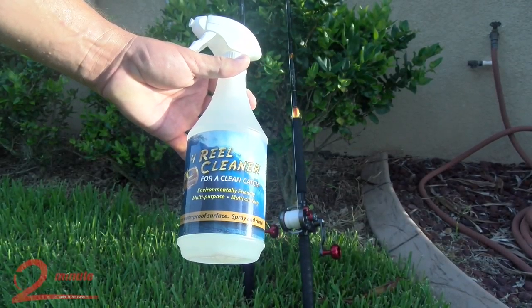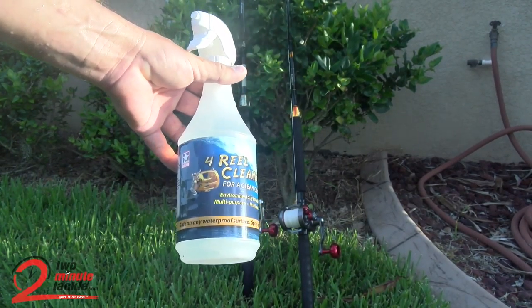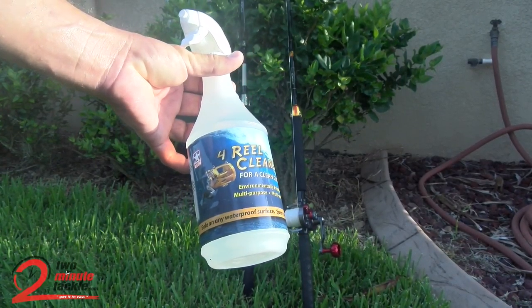Hey guys, today I want to talk to you about this 4 reel cleaner. Anybody that fishes in salt water knows how critical it is to take care of your gear and rinse it once you get off the water.